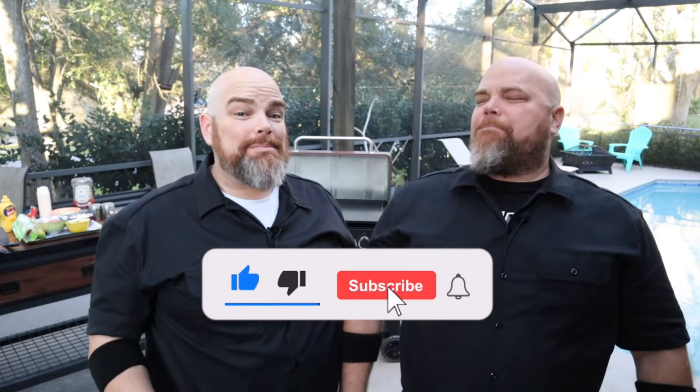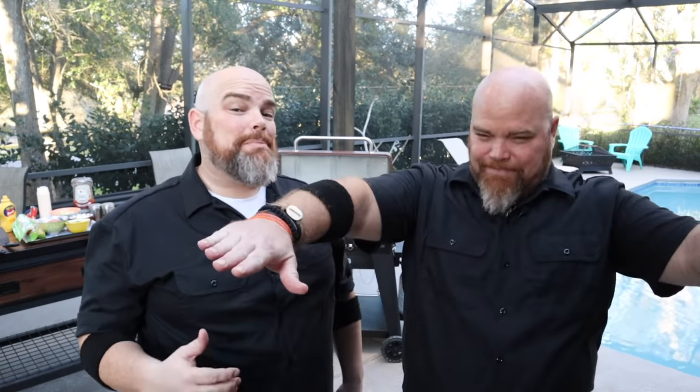Hey, welcome back. I'm Adam. I'm Brett. And we are the Well Twins. If this is your first time here with us, welcome. Consider subscribing and hit the notification bell so you don't miss anything that we do here in the Backyard Diner.